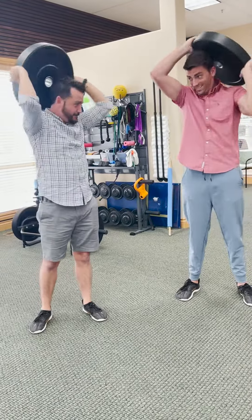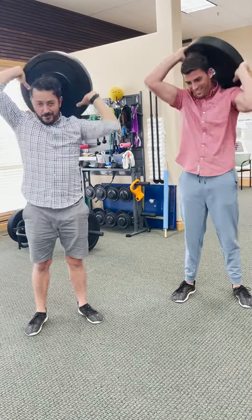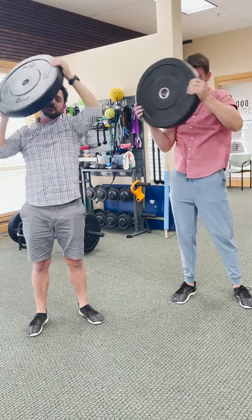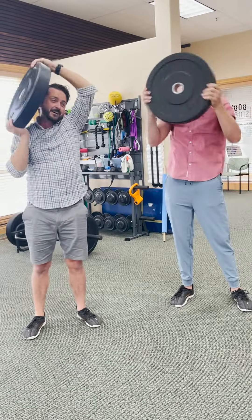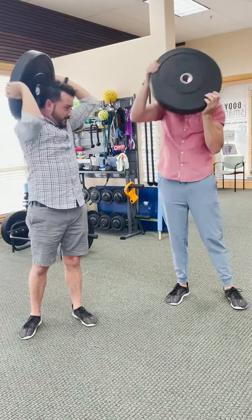I might lose this competition. So, load is really important because if we overload a tissue, we can cause injury. Kind of like what we're doing right now — this may cause injury. Mark, take it away.